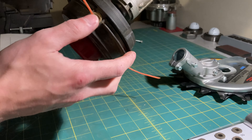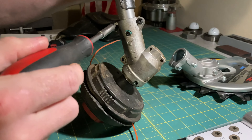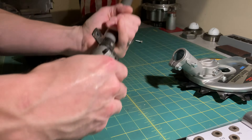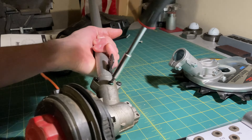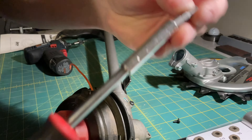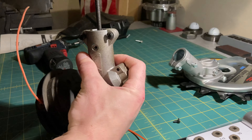Two T25s — actually three, technically — but that should be it right here. Good and greasy in there.